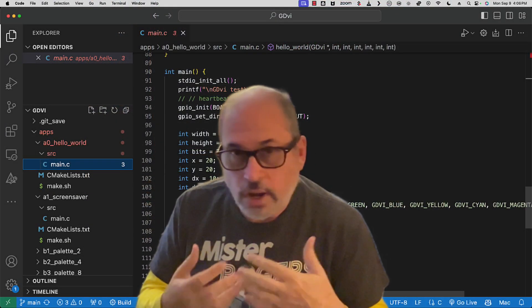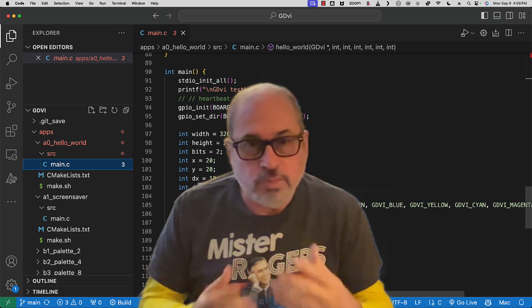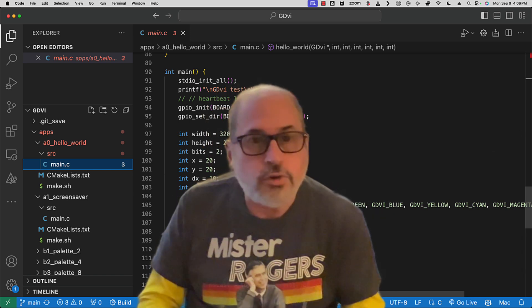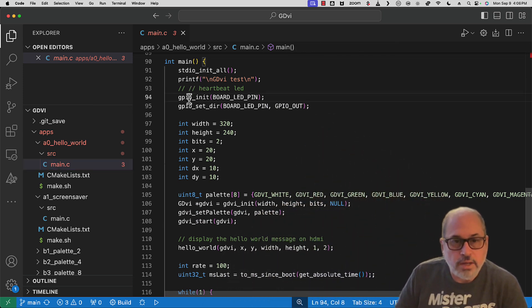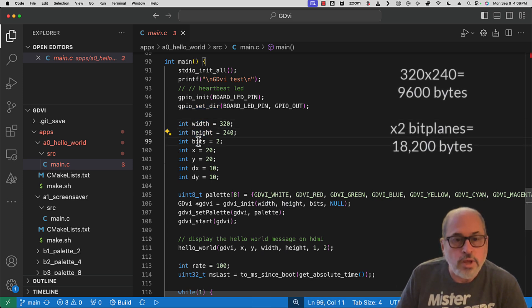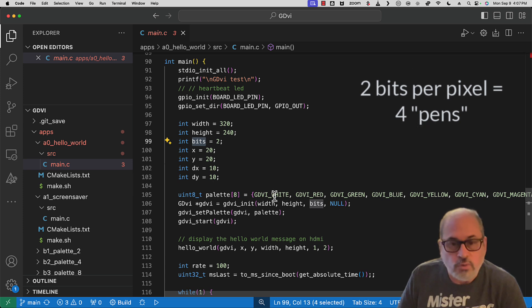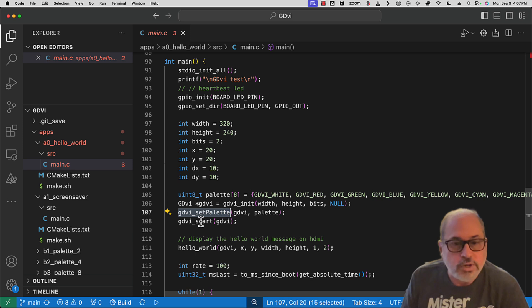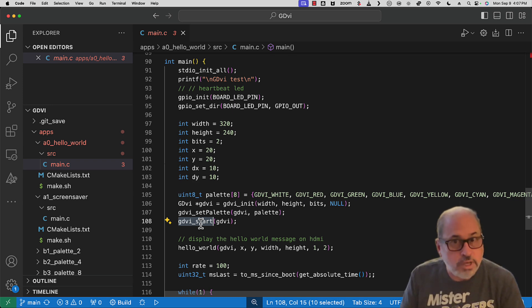I'd like to walk through five example programs delivered with GDVI, our simplified interface to Pico DVI. We'll start with Hello World, a 320 by 240 graphic with the words Hello World bouncing around the screen. To start, we initialize an LED GPIO for proof of life while the app is running. We set the width to 320, height to 240, and bits to two, which means we have four pens to draw with - each pen gets a different color. We initialize the HDMI system calling GDVI init, giving width, height, number of bits, and a user pointer. We set the palette to four colors and start the HDMI. At this point, HDMI is running in the background and our application is running on core 0 in the foreground.